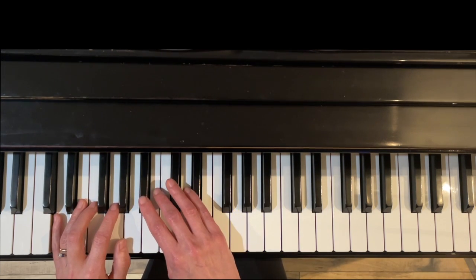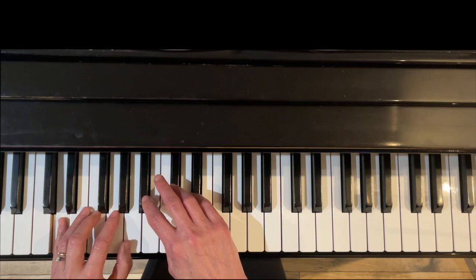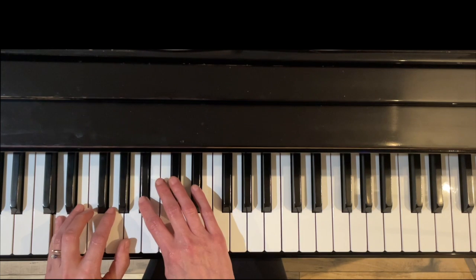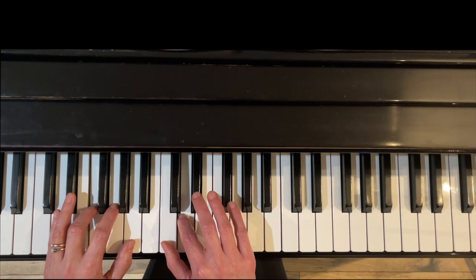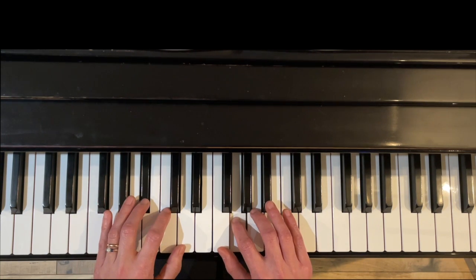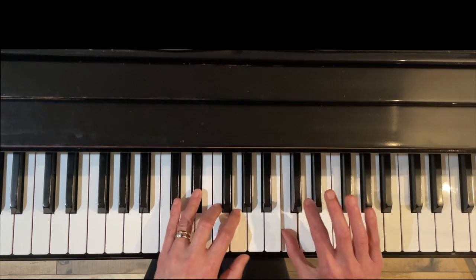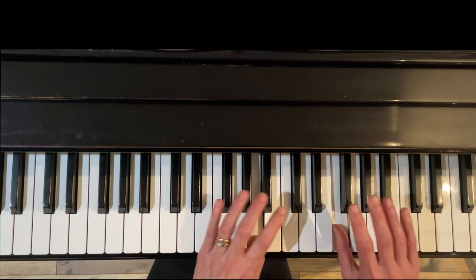Now putting hands together, we'll go nice and slow. The left hand starts on D, the right hand starts on B-flat. Under three — left hand comes over with three. Right hand under four, right hand under finger three, left hand is going to cross with three.